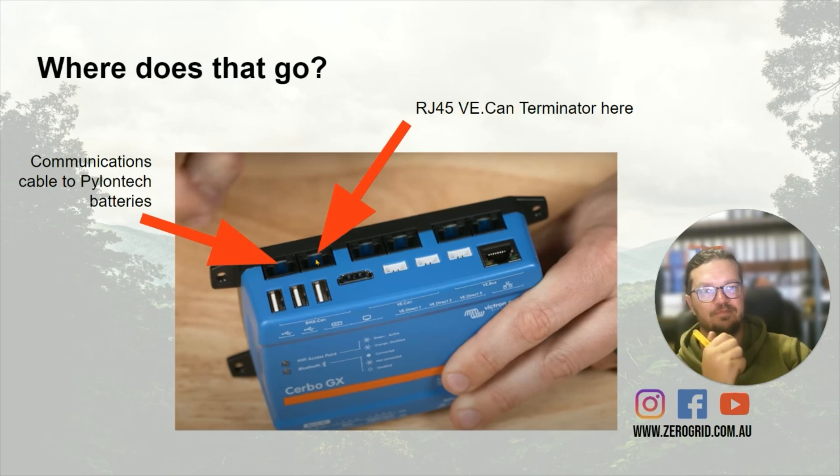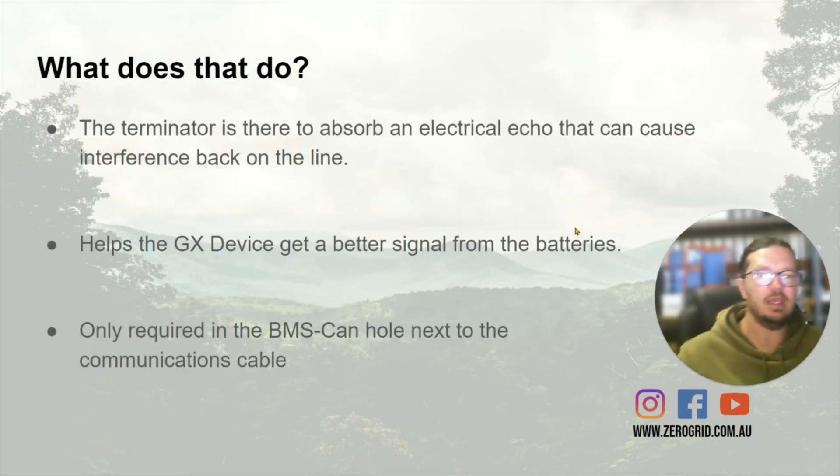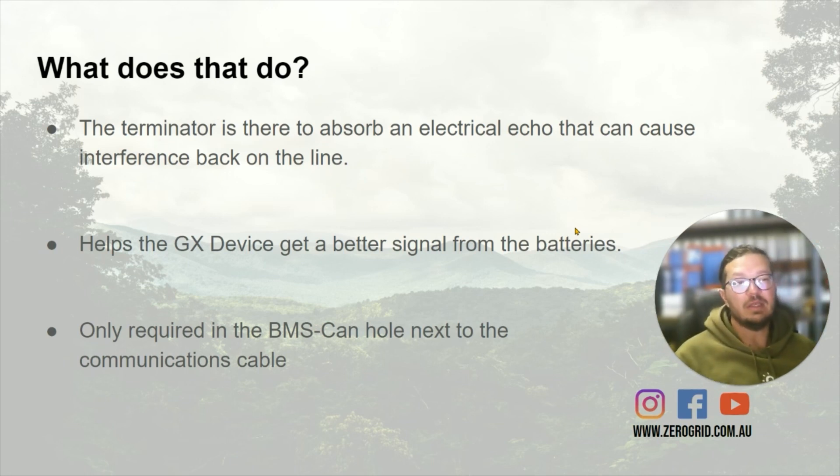And where that little plug goes is in the terminal right next to it. What it does is filter out any noise — that's what we normally call it. It just filters out the extra cables around it sending a signal through this cable that's not quite right. It really helps get a better signal from the batteries to the Cerbo, and it eliminates those false error codes — that's the bottom line.